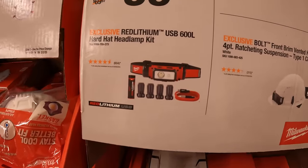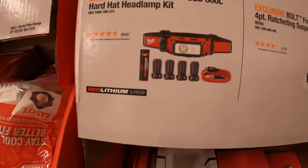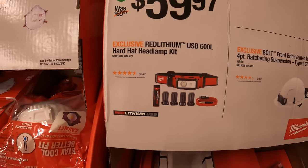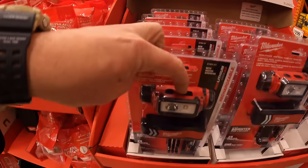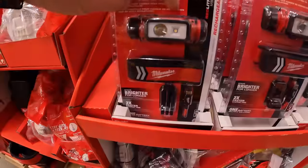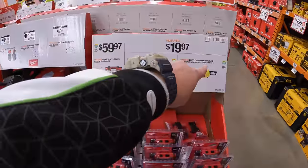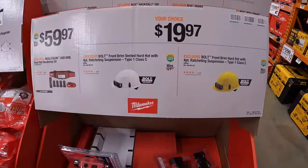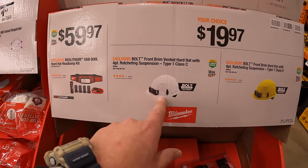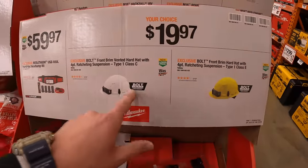$59.97 for their 600-lumen hardhat headlamp as a kit. Or you can buy either of the Bolt hardhats for $19.97 your choice — each has a 4-point ratcheting suspension, available in yellow or white.